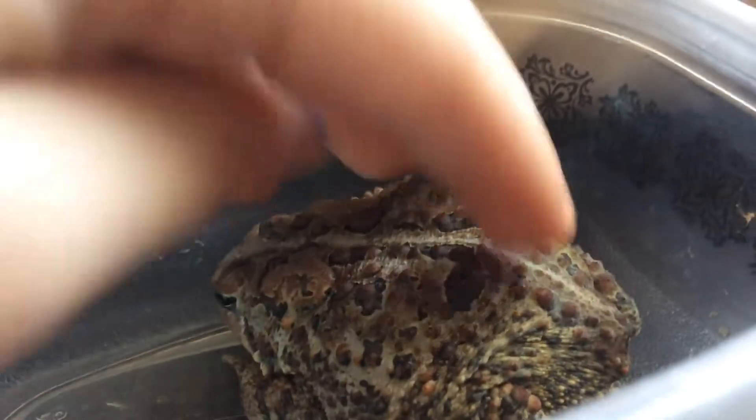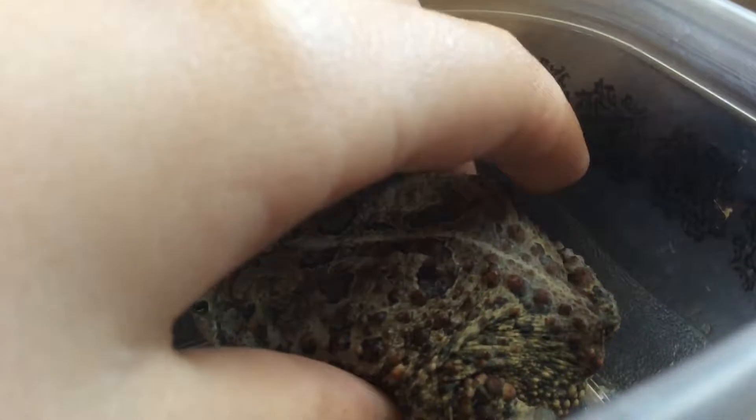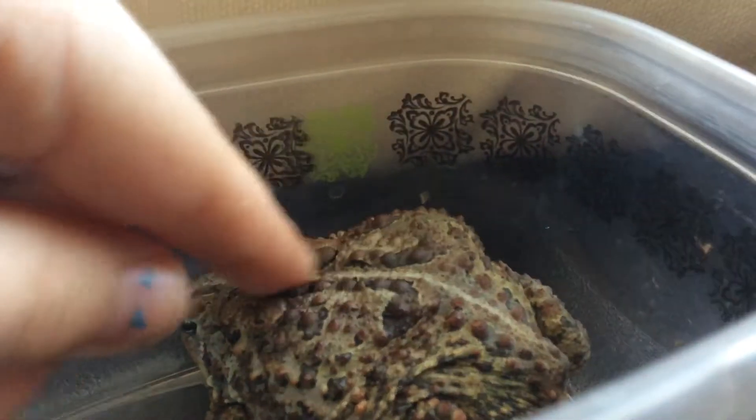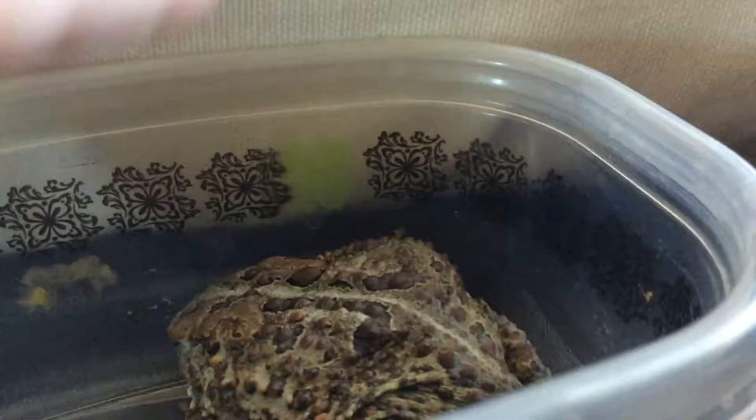This is my very favorite toad, and he is not healed yet, but he's pretty injured. He is my favorite frog out of all of them that I have — well, he's a toad. He's my favorite toad. He's the only toad I have.